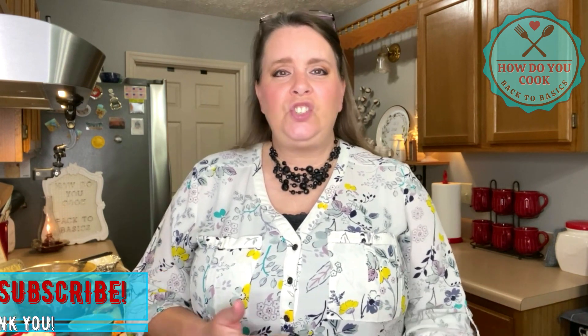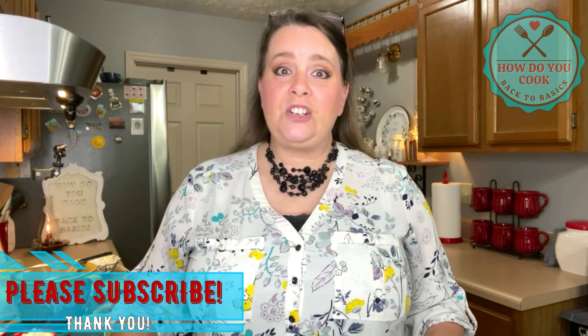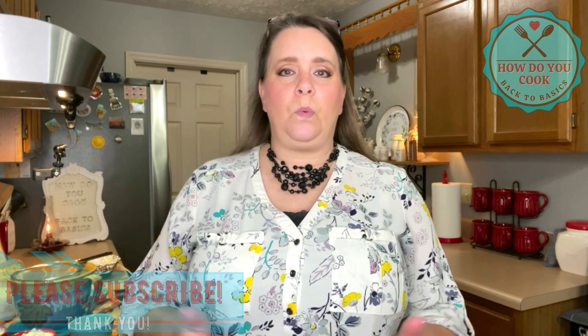Hey y'all and welcome to How Do You Cook: Back to Basics. My husband and I went on vacation a couple weeks ago, and when we go on vacation we like to go into antique stores and consignment shops just to see if we can find that treasure we can't live without. When we were there I found a few recipe books — really old recipe books — and I got so excited. I decided to get online and look for antique recipe books for sale.